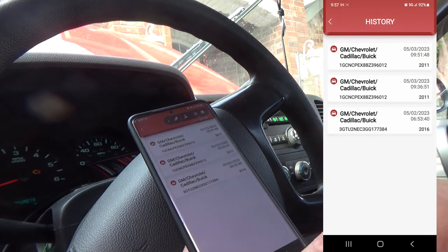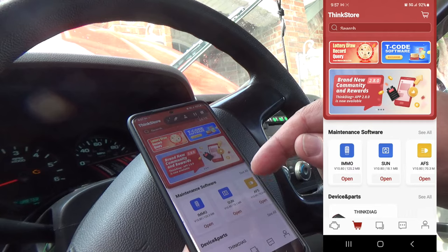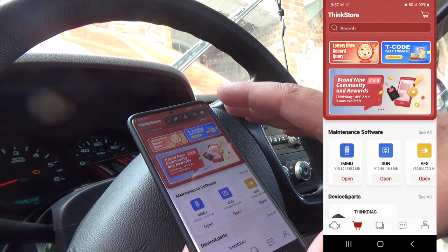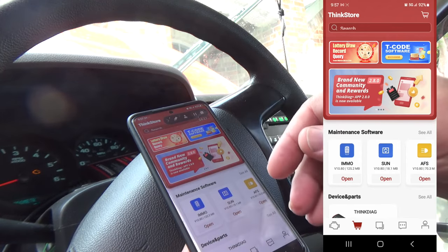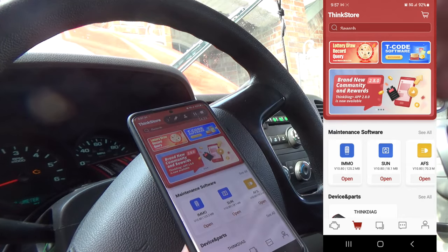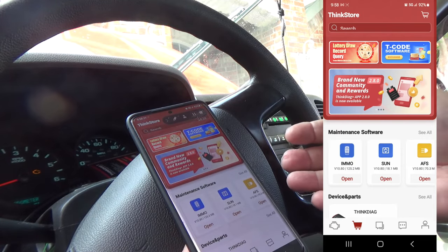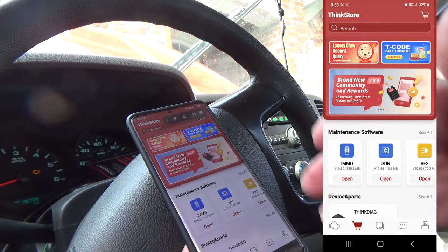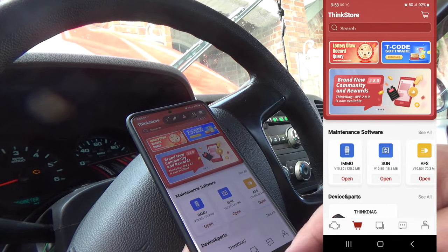When the software expires, unfortunately this is not a free update tool — you won't get free updates every year. I couldn't find anything that clearly states what the update cost will be, but the tool itself for a full year is $130. I can't imagine it costing any more than that to keep it going, and even if it does cost $130 a year, that's well worth it for the functionality you get.